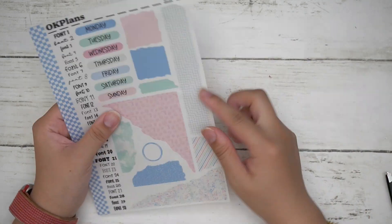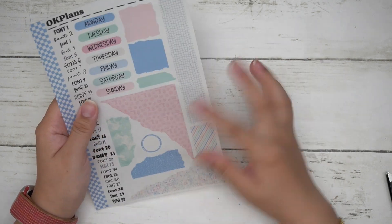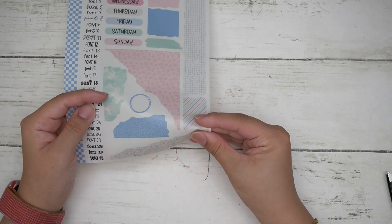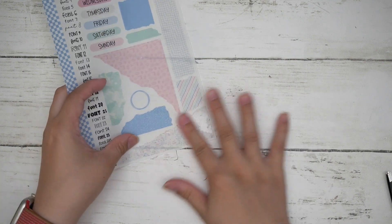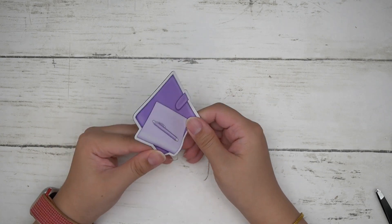This is printed on matte transparent paper so you can layer it or put it on a notebook anywhere. You have a strip, a solid color block, a few of those, and then a bunch of pattern strips — cut out with the edge included.